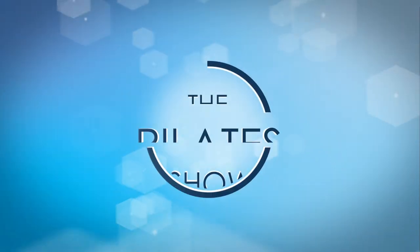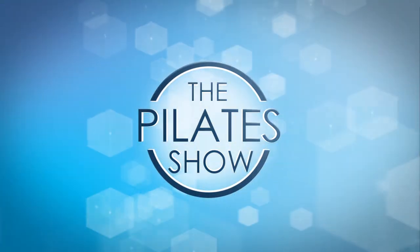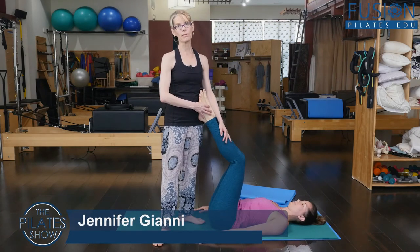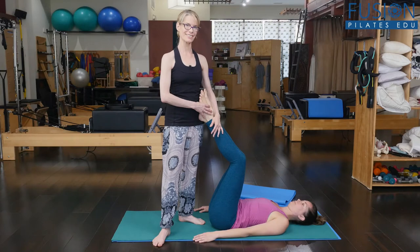Welcome to The Pilates Show, where we explore Pilates tips and techniques to help deepen the skill level of the movement educator while having fun. I'm Junjiani and Alice is here to help me demonstrate the modifications and initiations for the corkscrew exercise.